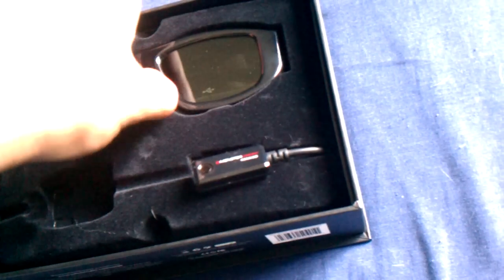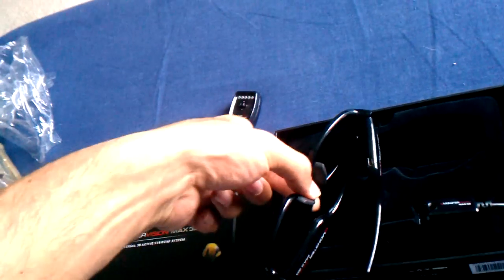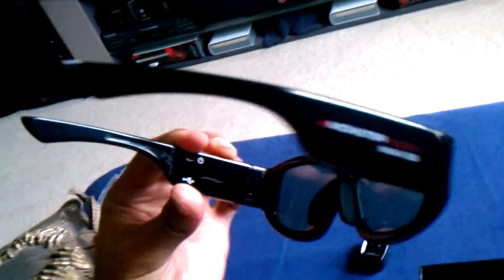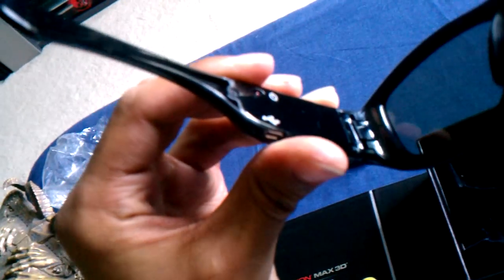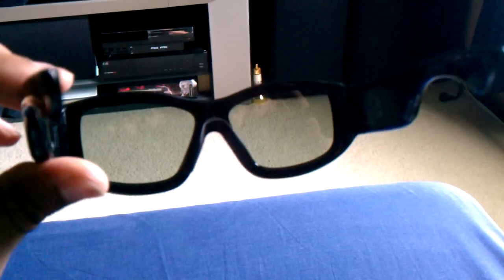Let's take out the glasses — Monster Vision Max 3D. Lightweight, I like that. Nice frames. You have the micro USB port on the bottom for charging, power button on the very top, and the nose guard there.